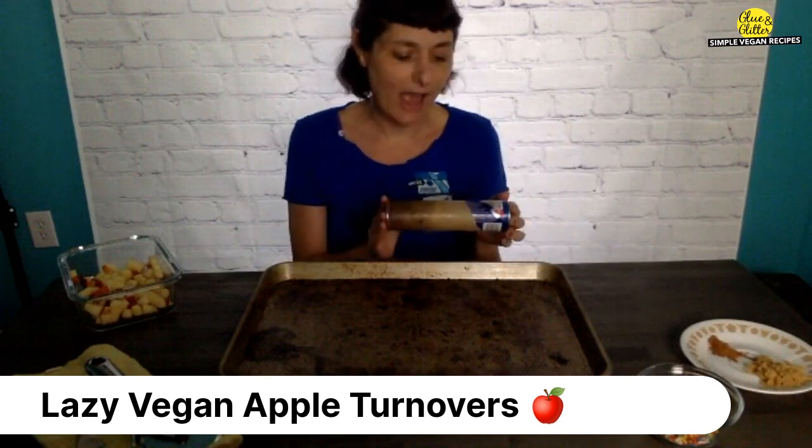The other thing you'll need is a tube of vegan crescent roll dough. The one I used the other day was crescent roll sheets instead of being cut into triangles, but the ones I have left are just the triangles. So I'll show you how to deal with those seams so you end up with a sheet, which is what you really need.